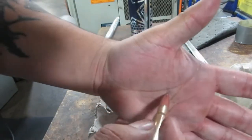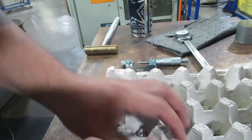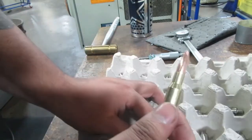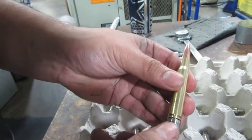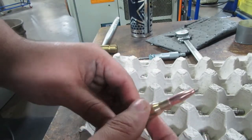It writes nice. Let's get some paper here - it writes really nice. So yeah, just wanted to show you a quick demo on the first operation of the pins. It's looking good. Like I said, we'll come back to the mill.